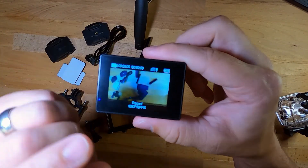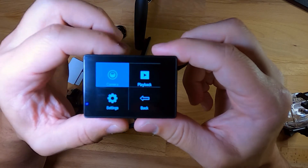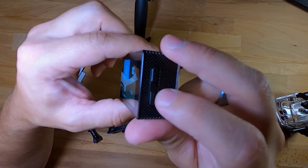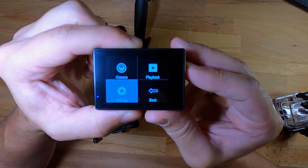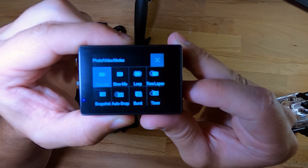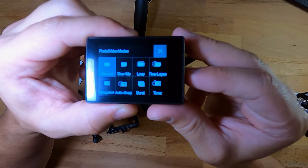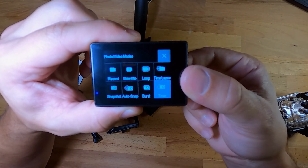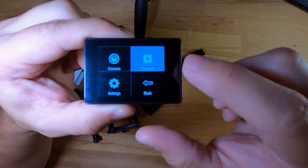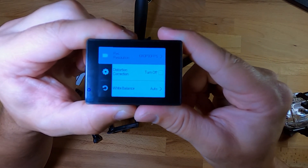Right off the bat, it's recording 1080p at 30fps. Long pressing the OK button goes to a menu with camera, playback, settings, and back. You have to use the arrow buttons on the side to make adjustments. Going into camera mode, we've got record, slow-mo, loop, time-lapse, snapshot, auto-snap, burst, and timer mode. No touch screen — to go back, you hit the mode button. You can go to playback to replay videos, and settings to change your recording resolution.